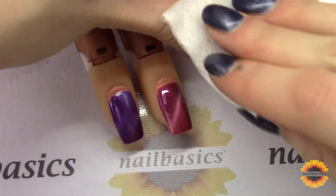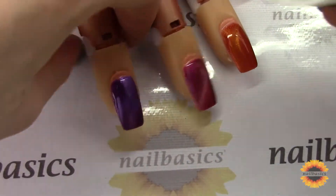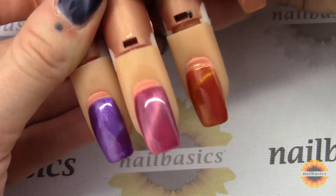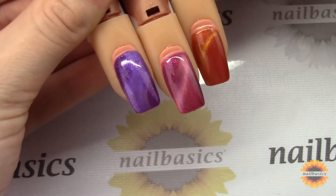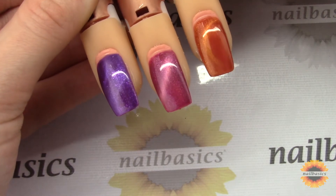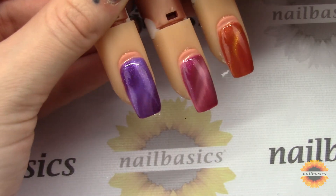I hope you guys enjoyed this week's video. I just wanted to give you a little bit of inspiration and show you the different things that you can do — you can really play around with these magnetic gels. As always, make sure you like and share this video, subscribe to our YouTube channel, and you can also follow us on Instagram and like us on Facebook.